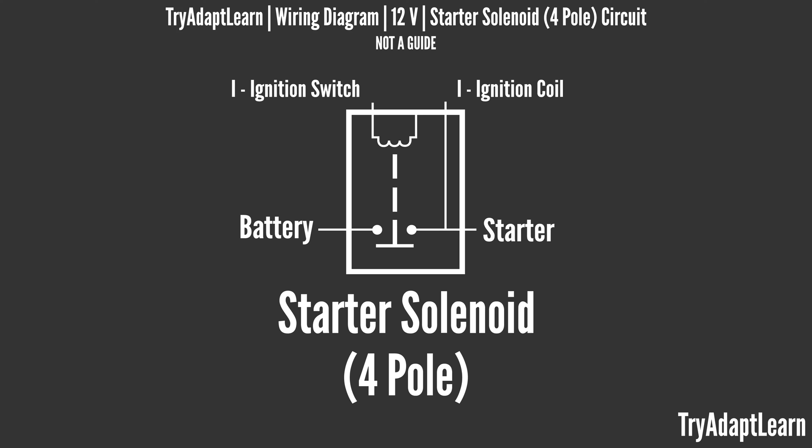Notice the pole, post, or terminal labeled as I. This is an optional pole that is meant to provide current to some ignition coils or ballast resistors depending on the ignition setup. We also notice that the four-pole starter solenoid has no extra pole specific to the ground of the solenoid, which in turn would be grounded to the vehicle chassis on a standard 12-volt negative ground system.